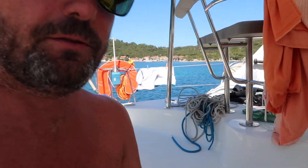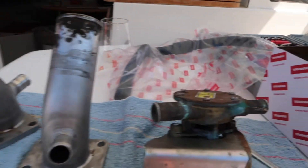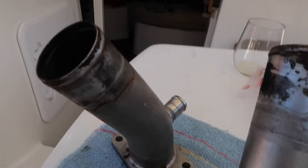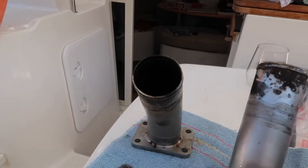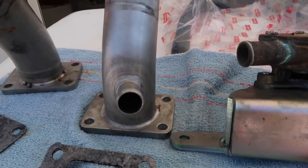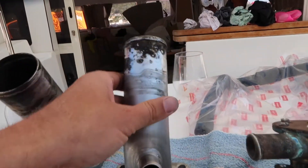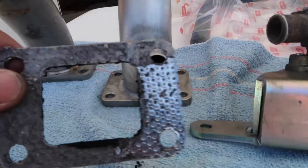Quite a successful morning of boat love — used to be called boat chores but a good mate said that's the wrong word, so it's now called boat love. We managed to change both of the exhaust elbows, which you can see just here, and also the seawater pump. The exhaust elbows look pretty black and gross but I guess that's what they're meant to do. We'll keep these as a spare — they don't look like they're cracked.